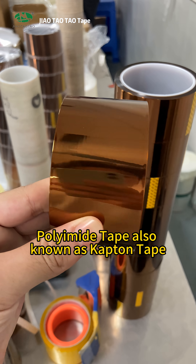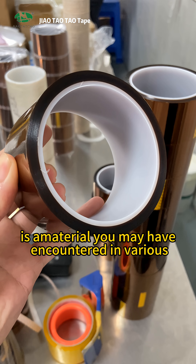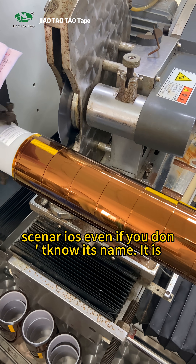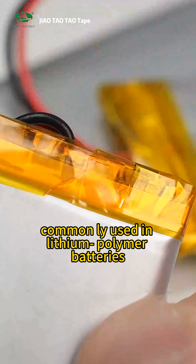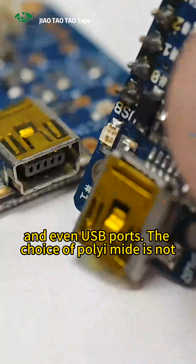Polyimide tape, also known as Kapton tape, is a material you may have encountered in various scenarios even if you don't know its name. It is commonly used in lithium polymer batteries, 3D printer nozzles, and even USB ports.